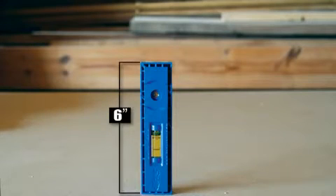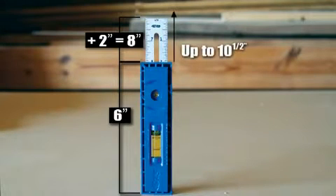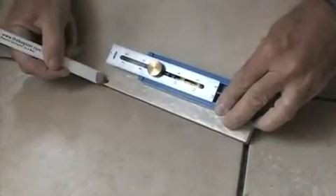The base of the MultiMark is an exact 6 inches. Set in the standard position, the MultiMark can be used cumulatively by extending the scale to grab measurements up to 10.5 inches, perfect for repetitive marks or transferring measurements.